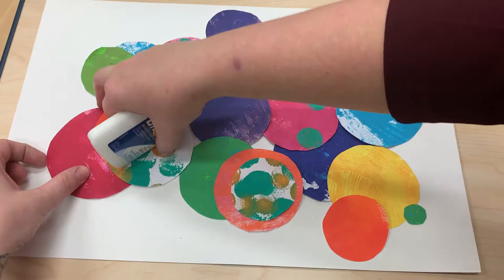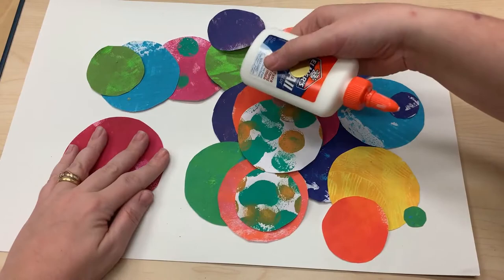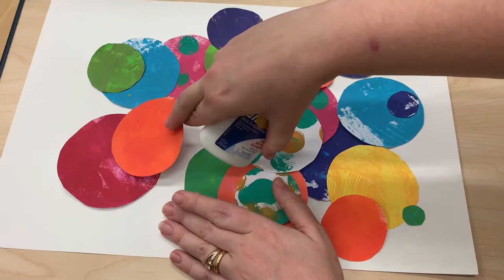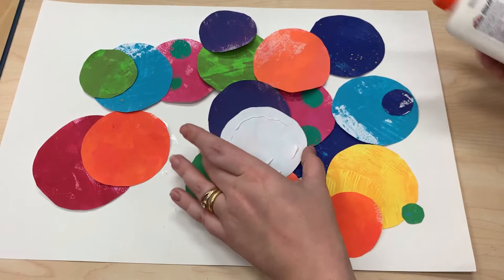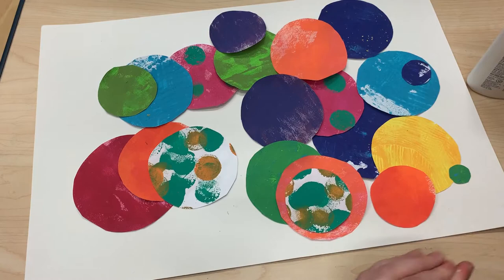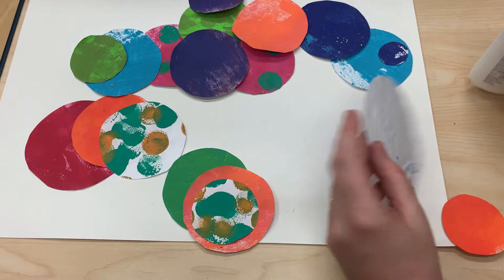Now for the final step — gluing down the circles. Just like Howardena Pindell, we're going to focus on overlapping the circles in a collage manner rather than gluing them down as separate entities. I did mine in a completely abstract shape, but Pindell shaped one of her pieces to look like the United States, so you can design yours in a specific shape if you want. It can be abstract or representational — totally up to you. I can't wait to see all of your Howardena Pindell inspired circle pieces on your dojo portfolios!